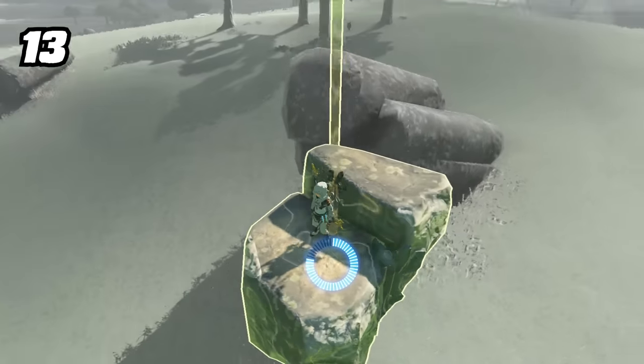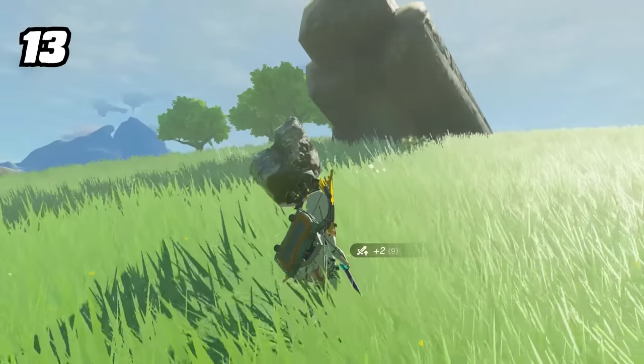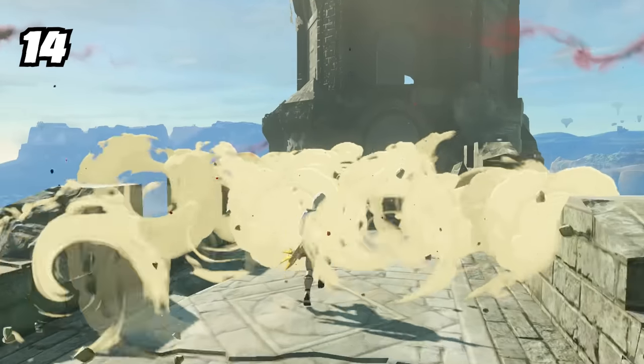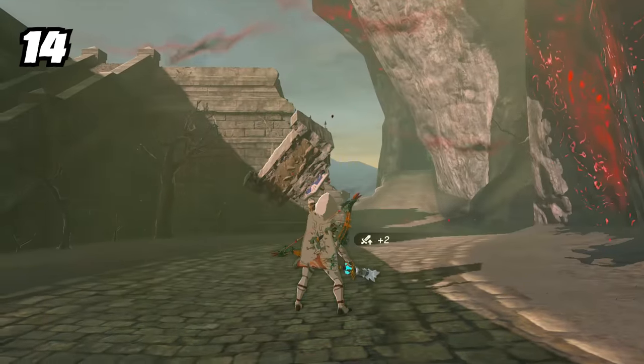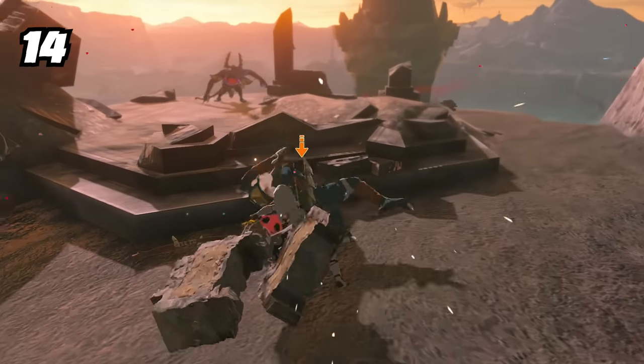Ruin rubble that falls from the sky is not only a good elevator but also a decent attachment to fuse to your weapon. Also, if you tried to reach Zelda's study in Hyrule Castle, you may have been greeted by a nasty surprise — the bridge collapses right beneath your feet. But you can fuse these pieces as well, literally taking pieces of Hyrule Castle with you.